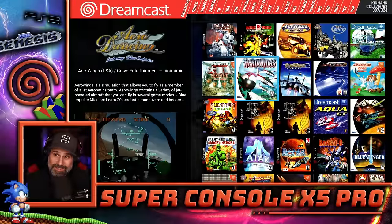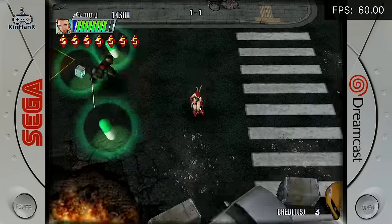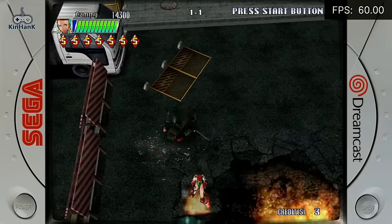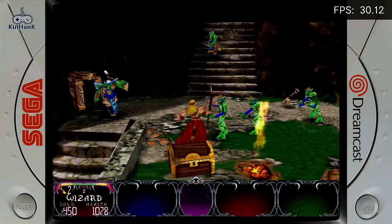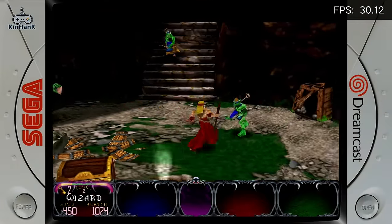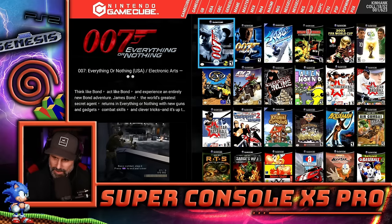Then you have Dreamcast — lots of Dreamcast games, 324 of them to be exact. I love the game Cannon Spike — it's in here. Dreamcast was an awesome platform, probably one of the last game systems I really got deeply into. The Gauntlet Legends version on here is really good. Final Burn Alpha and MAME are both included — the arcade games are split between those two emulators, so you can find a lot of arcade games in here.